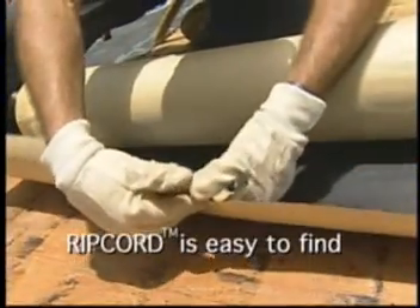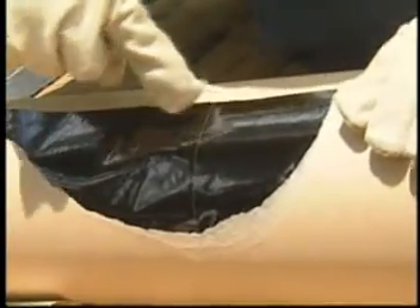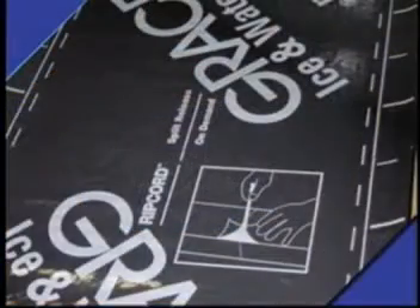To find the ripcord, create a notch in the release liner by tearing at mid-center the paper on the backside of the membrane. Pull back the release liner and extract the ripcord, or refer to the printed details located on the front side of the membrane itself.